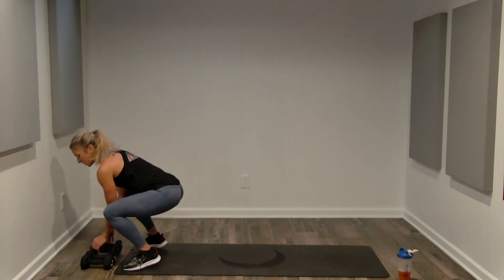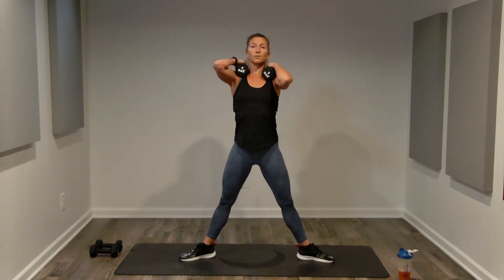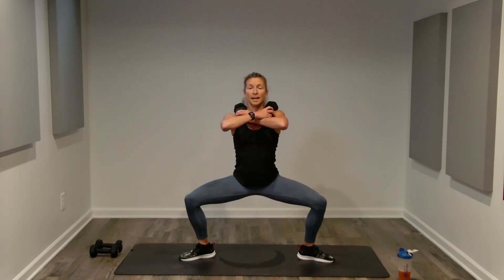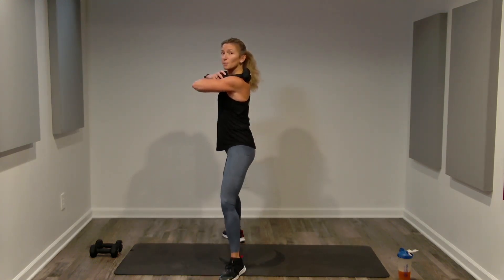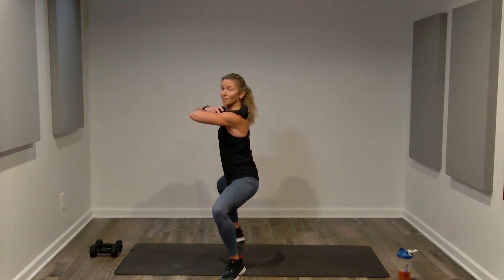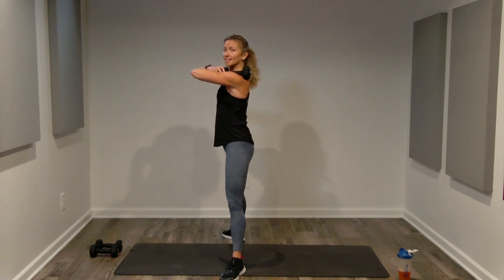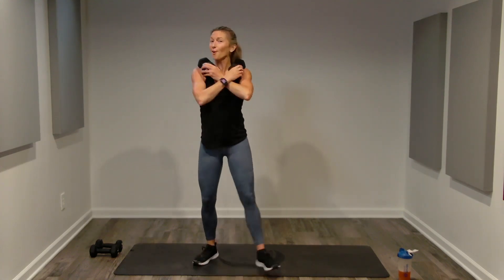Lower body — plié squats. Back to heavier weights. Toes angled out, hips open in front, squeezing through the glutes, knees tracking on your toe line. Two counts down, two up — really opening through the adductors and hips, contracting through the abductors so knees stay wide. A plié is more one-dimensional: imagine a wall in front and behind you. Don't worry about how low you go — focus on alignment and leg strength. Push through the heels, similar to the traditional squat we just did.